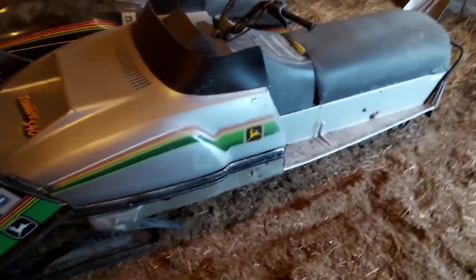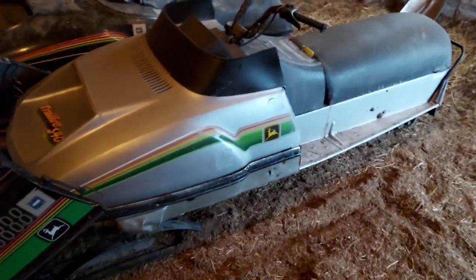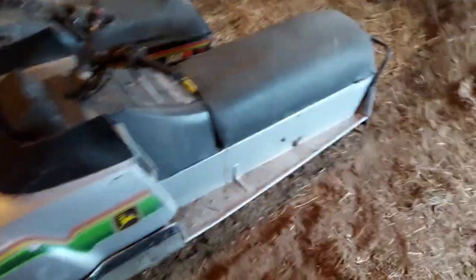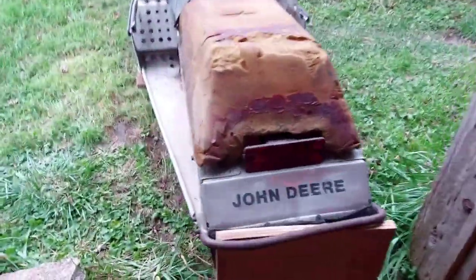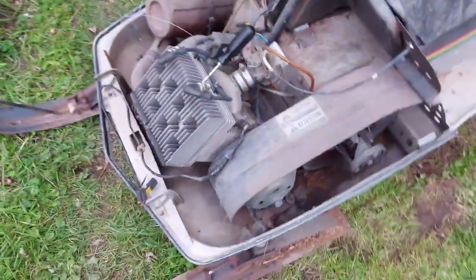The suspension rack needs to be put back in the Liquifier. The Trailfire has no engine, but other than that it's in really nice shape. We might put our 440 Fireburst engine in it from the other Trailfire — we're thinking about it. The Spitfire, the guy said he was just driving it around two years ago.